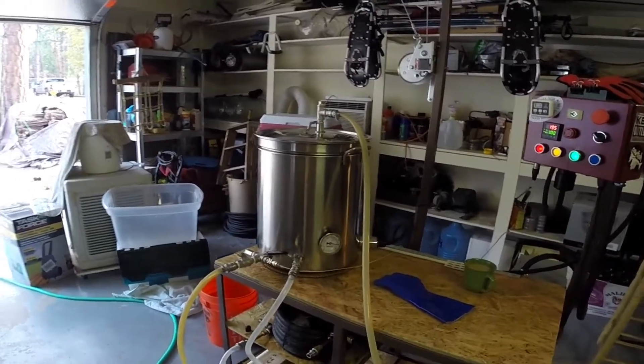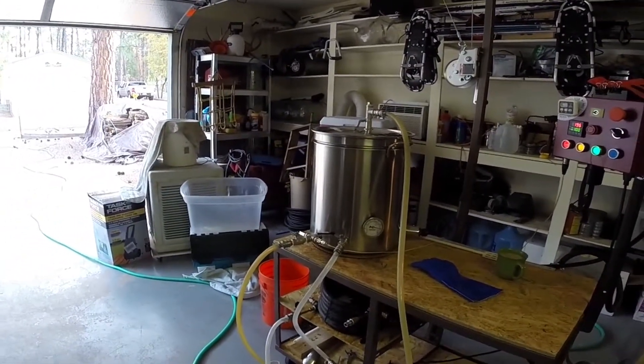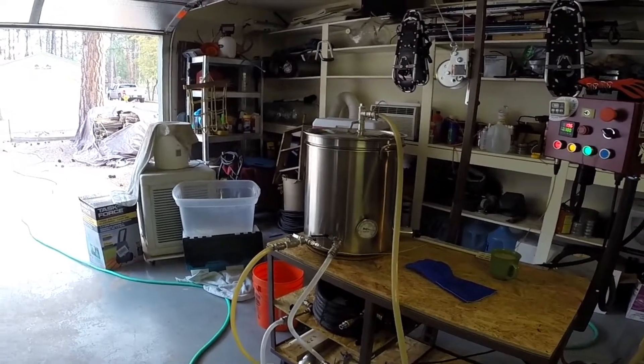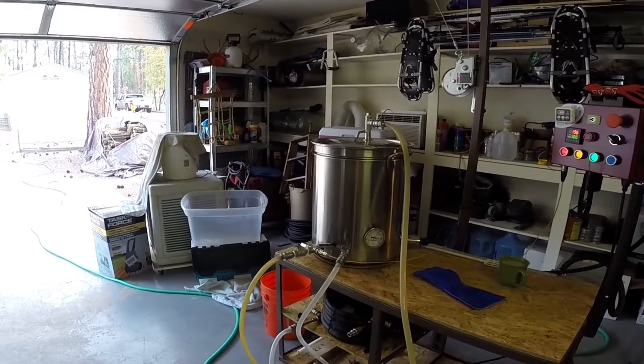Today's IPA calls for 10.18 gallons of reverse osmosis water. We'll get that in there, get the bag in, and start doughing in.